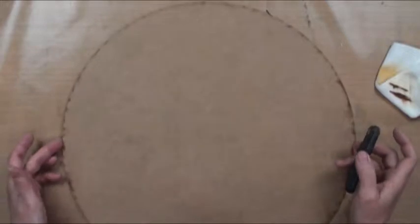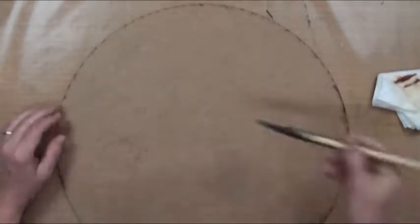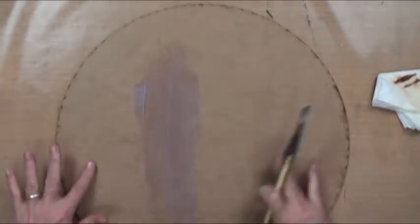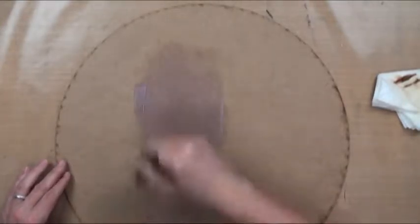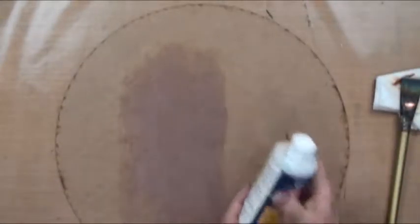Today we're going to paint a cask lazy susan. The first thing we need to do is seal our surface because we're going to do a staining technique that requires washes of color. This kind of surface will suck in the color and not allow it to sit on top — it'll make colors go into the grain. So we're just going to seal it and let it dry. This is a multi-purpose sealer from DecoArt.